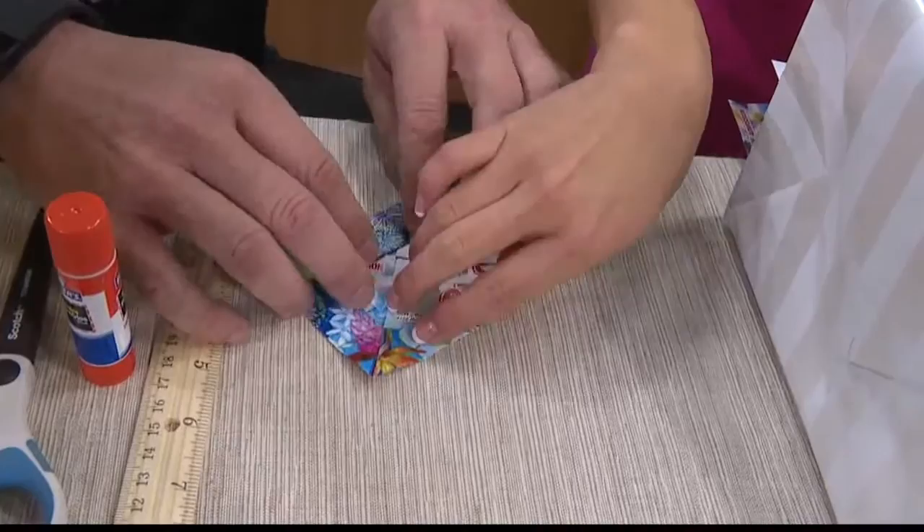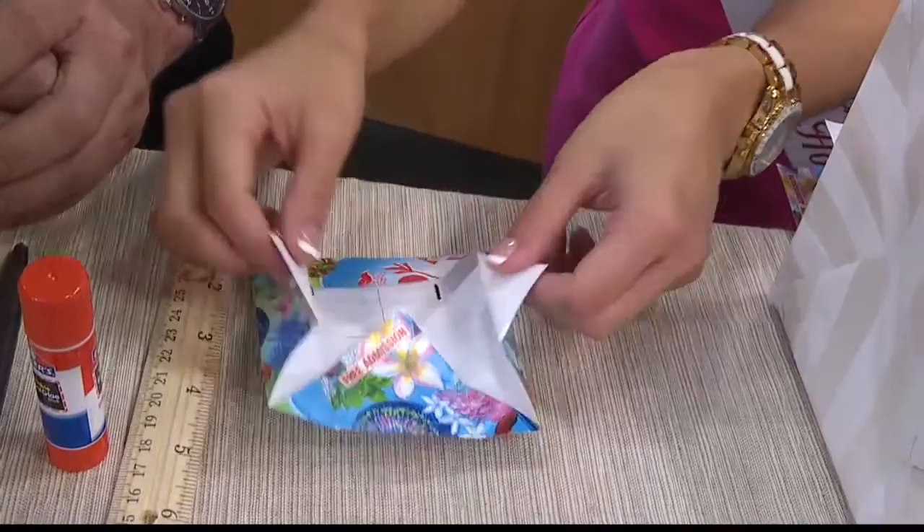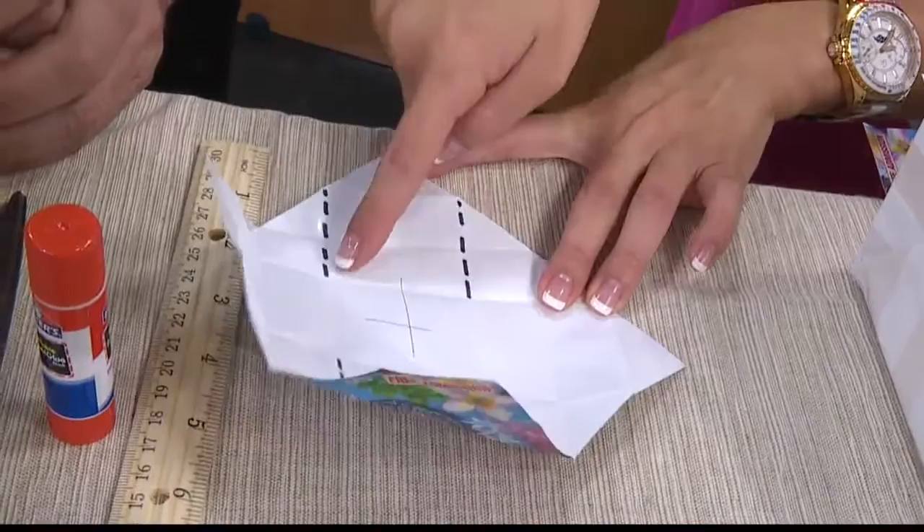Thank you for pre-folding this for me — no problem! So if you can see, the flaps kind of open already. We're going to open it like this, and I made these lines just in case you're wondering how we cut this at home.